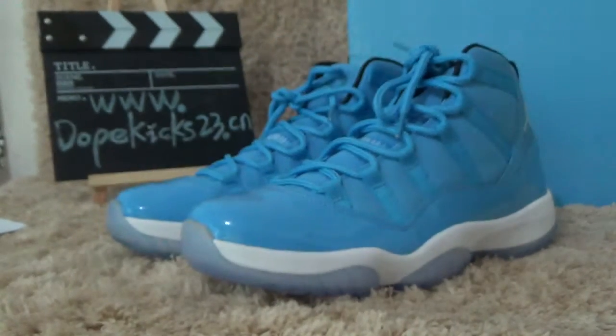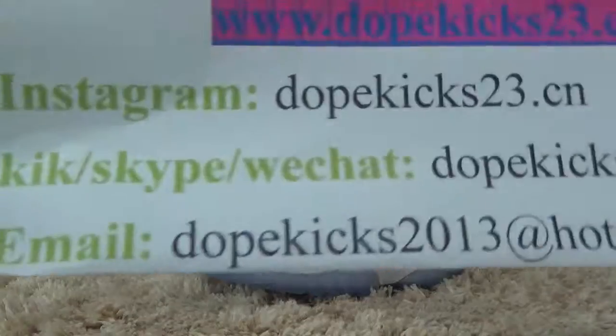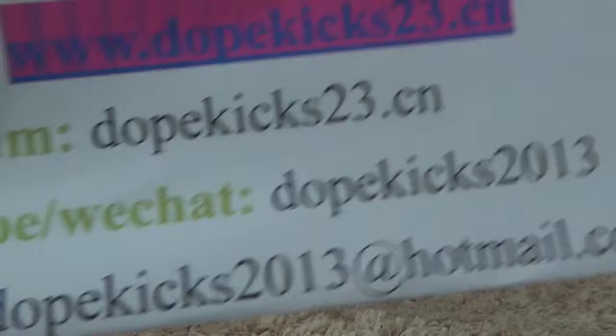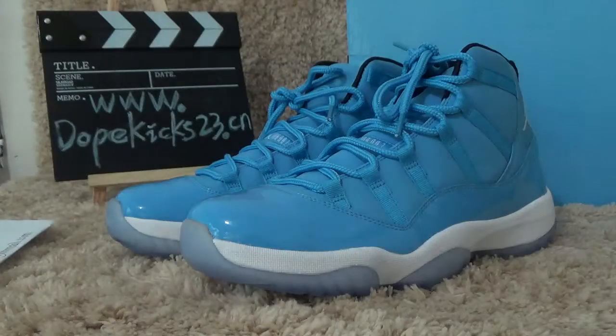It's a very good quality. If you buy, we can give a wholesale price and also give a discount. Here is our contact information. Thanks for listening. Bye bye.